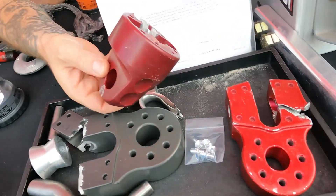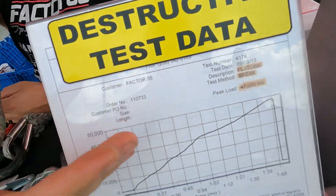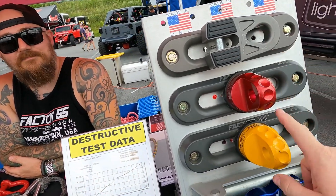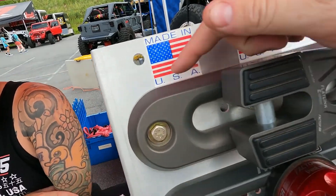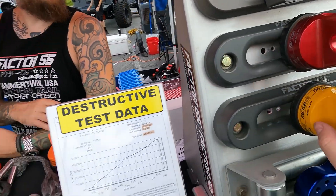These are samples of parts that we've actually put into the destructive test bed and broken, so we can prove the test data and share that with you. We don't just say it's rated, we don't just say it's tested — we actually provide the transparency and empirical evidence of the parts being tested. Yeah, that stuff's sexy. Made in the USA.